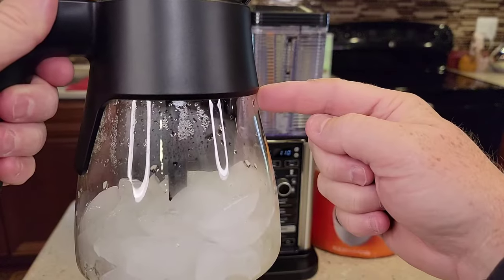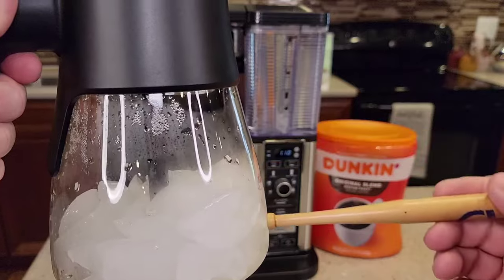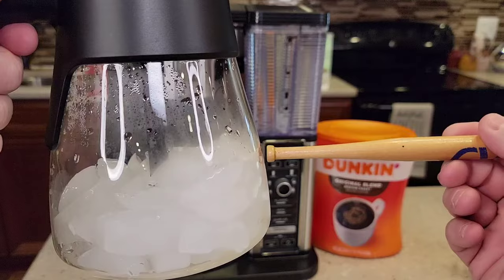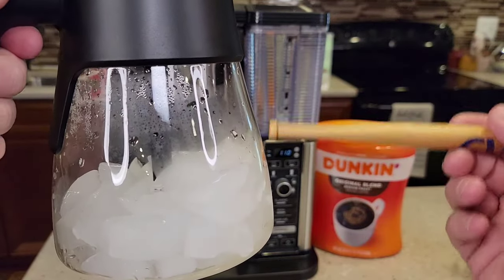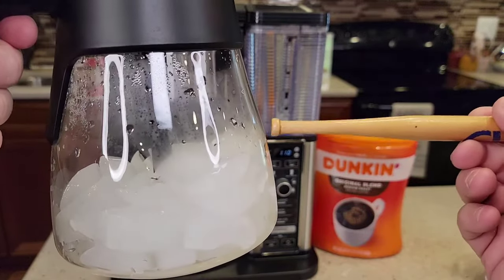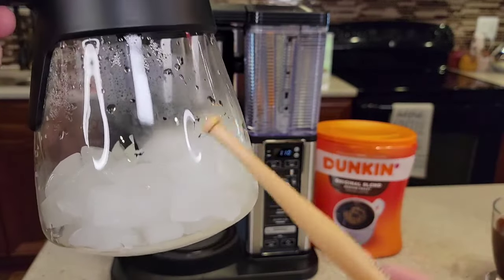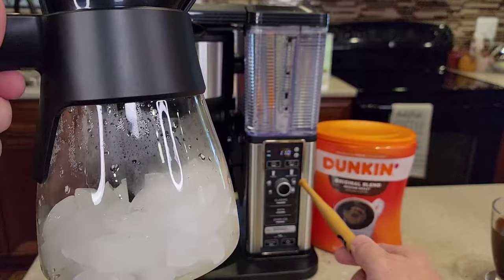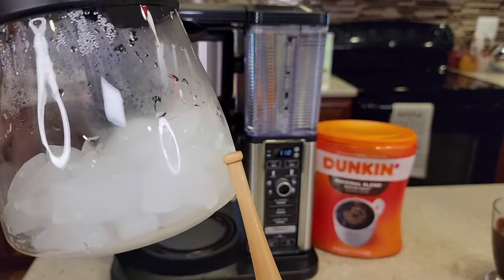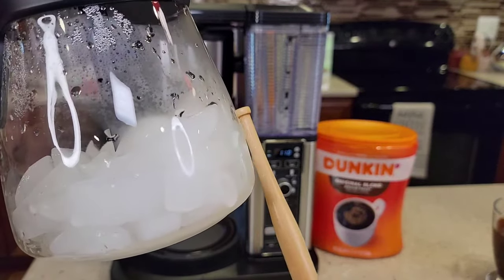So if I was going to do a full pot of over-ice, I would fill this entire thing up with ice because it's not going to brew a full pot of coffee. When you do a full pot, it only brews half a pot. You'll have a bunch of ice in here, but the ice will melt — it'll make room for that coffee. I'm going to do a half a pot, which seems to be about the right amount for just two people. So fill whatever quantity you're going to brew with ice. I've got half a pot full of ice, and it's going to brew like a quarter of a pot into it, so you'll end up with a half a pot of over-ice iced coffee.